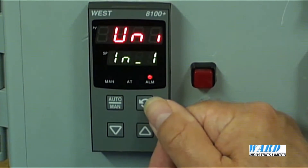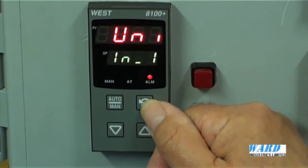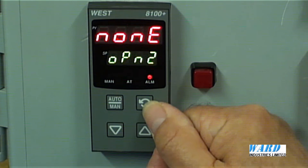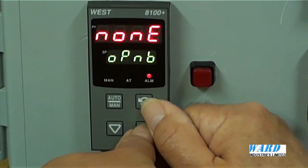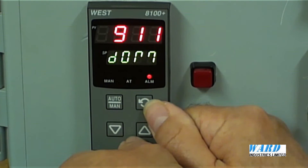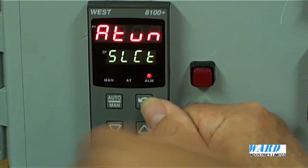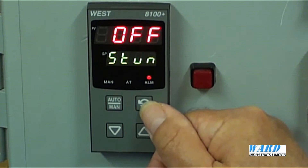The Information menu gives us details of the inputs for the controller — universal inputs. Our output on output 1 is an SSR output. There is nothing fitted in option slot 2, but there is a relay board in option slot 3. It also shows the date of manufacture — in this case September 2011 — and the serial number of the controller. Under Tuning, this is where we can select pre-tune or self-tune.